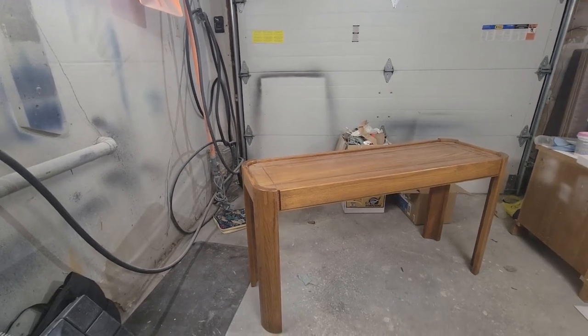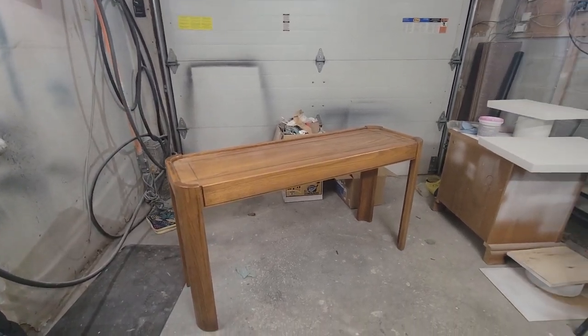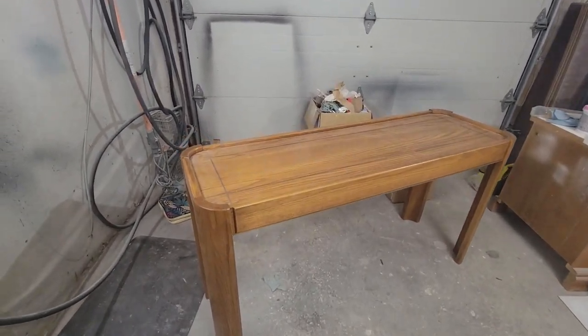A few months ago I went on an online estate sale auction and scored a really awesome console table. What I love about online estate sales is that you can actually set your limit for how much money you want to spend. In my case I did not want to spend more than $30. The computer will automatically bid for me up until that point, and lucky enough I got it for my max bid of $30. Some estate sales that I like using is Max Sold.